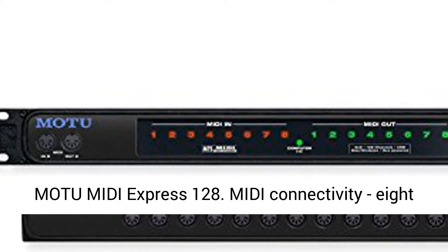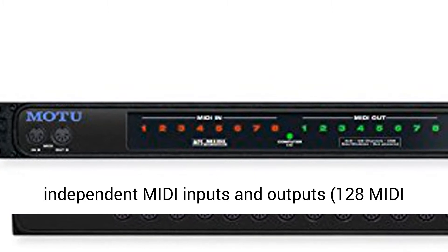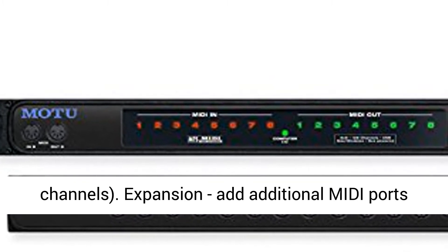Modum MIDI Express 128. MIDI connectivity: 8 independent MIDI inputs and outputs, 128 MIDI channels.